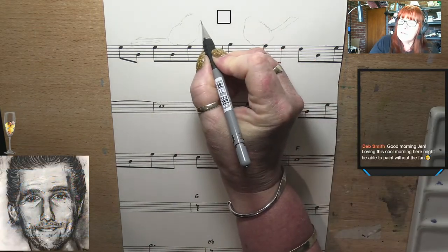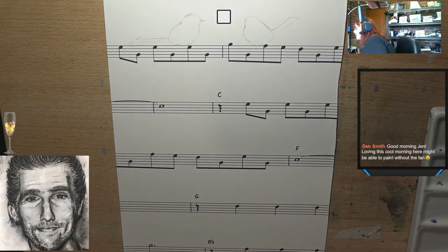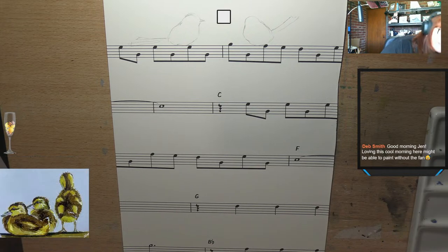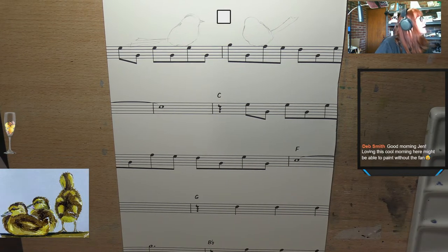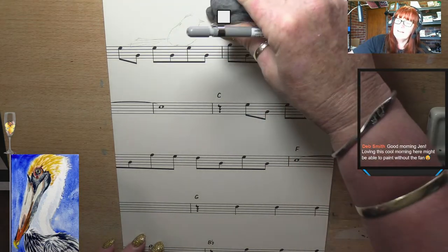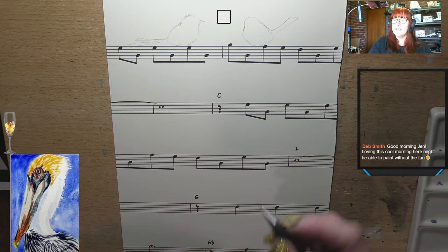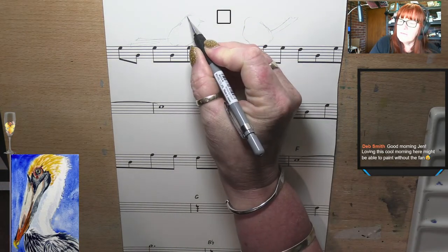I'll draw his little beak on. Hello Deb, how are you? Loving this cool morning — might be able to paint without the fan. We've actually got quite a moderate day, quite a nice day. Not too hot.